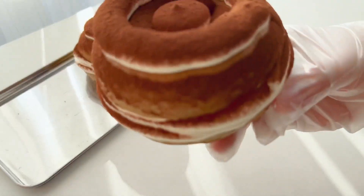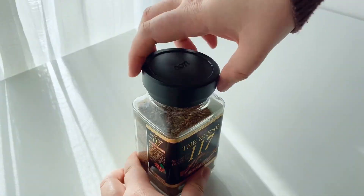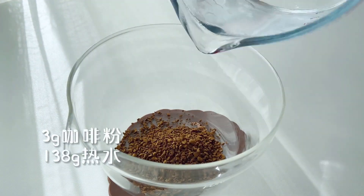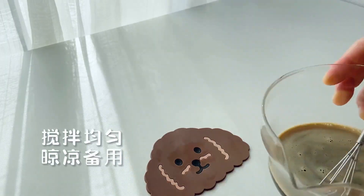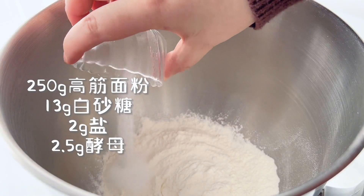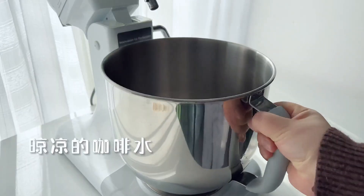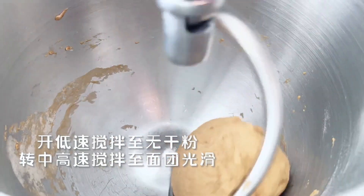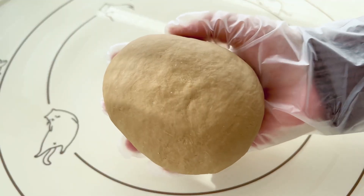Let's eat. I'm going to make a look at the base of the bag. Let's go.